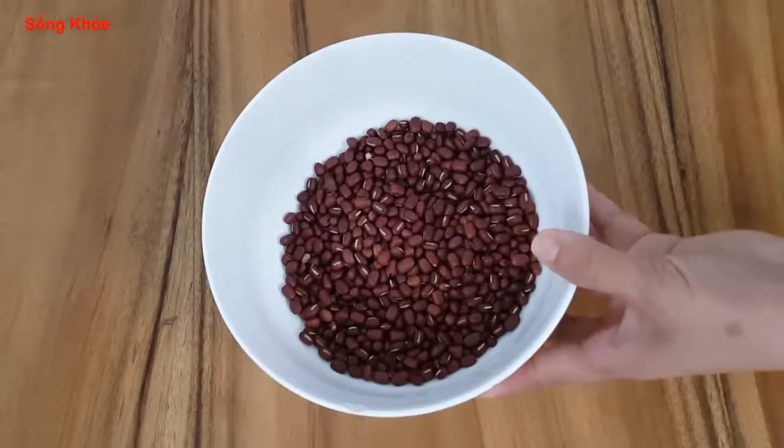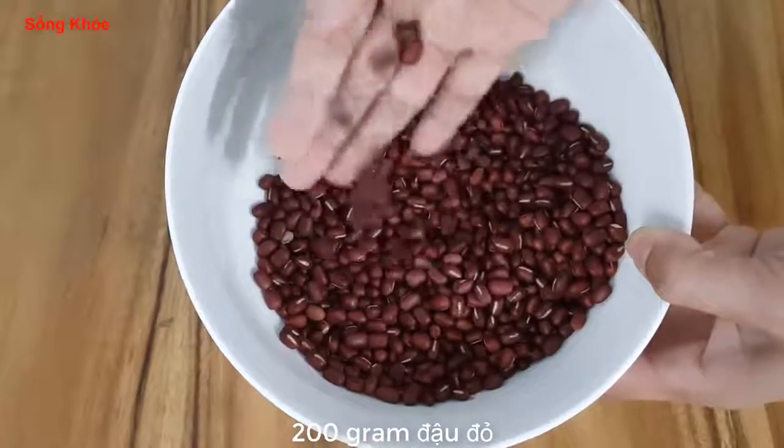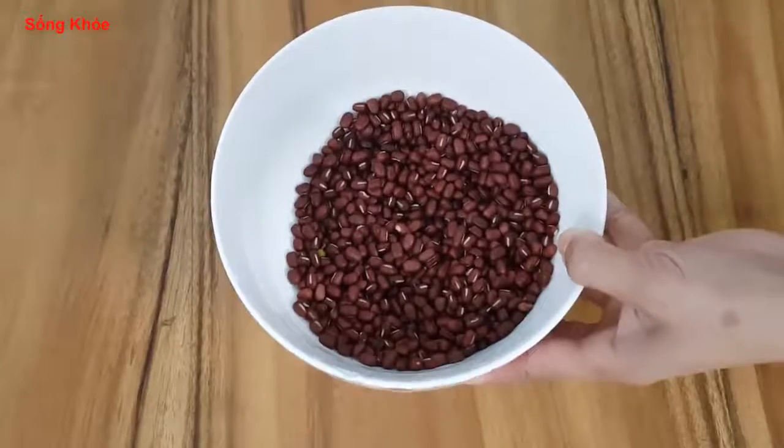Now I have prepared 200g of milk. If you want the milk to be fresh, use new milk, so it will be more delicious.